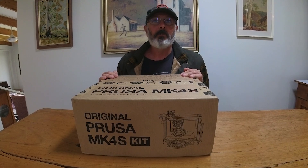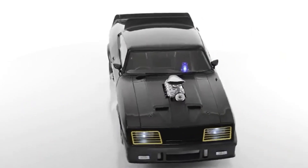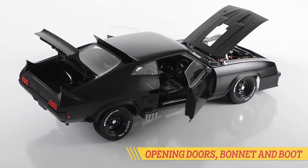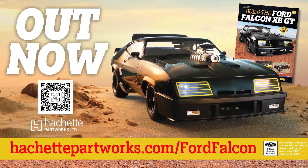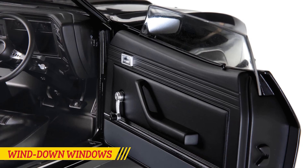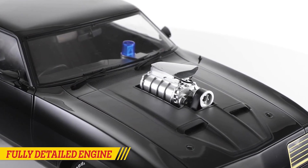Before I unbox this Prusa MUC4S 3D printer, let me explain why I purchased it. Being a huge Mad Max fan, a couple of months ago I came across a company bringing out a die-cast model of the Mad Max Interceptor — in a whopping 1:8th scale, making the model over 60cm long. However, this model comes as a monthly magazine subscription, and at 4 magazines a month, it would take close to 2.5 years to build. Plus, the entire cost is upwards of $3,000. It's a fantastic looking model, but it's a lot of money. Which brings me back to this 3D printer, which costs half as much, and I can print whatever I like.